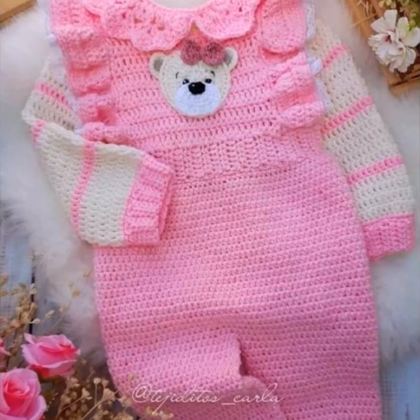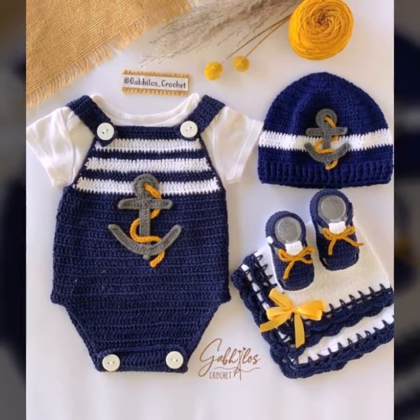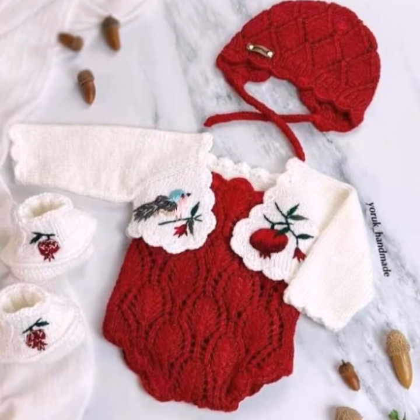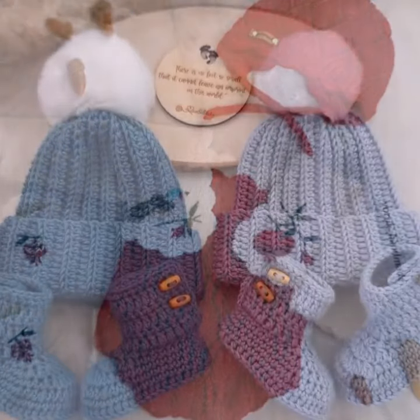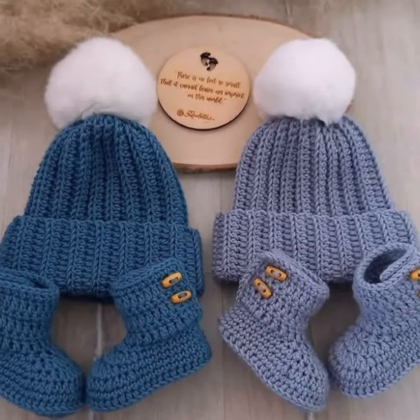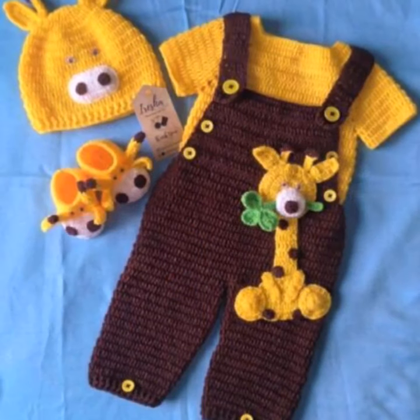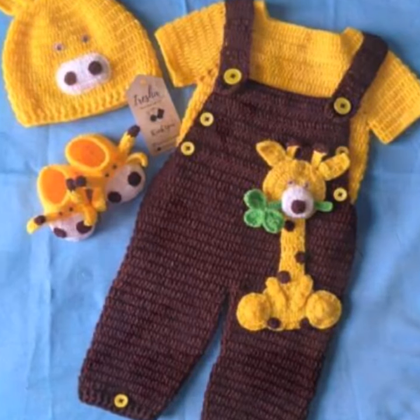Watch this video till the end, and if you have any question about baby dresses or crochet work, ask in the comment section. I will upload more videos like this because crochet is a very beautiful and easy process. If you want different styles like crochet baby shoes, crochet baby booties, crochet baby hairs, or more designing ideas, tell me in the comment section.